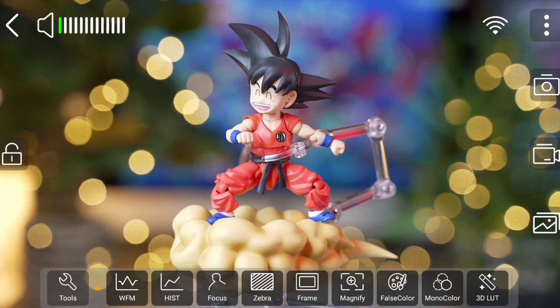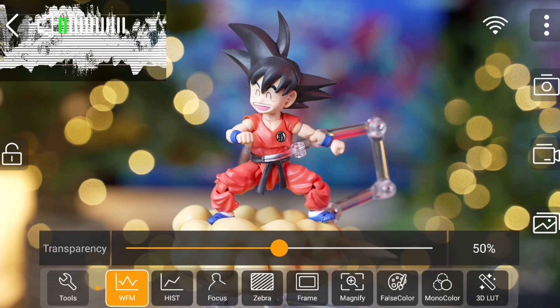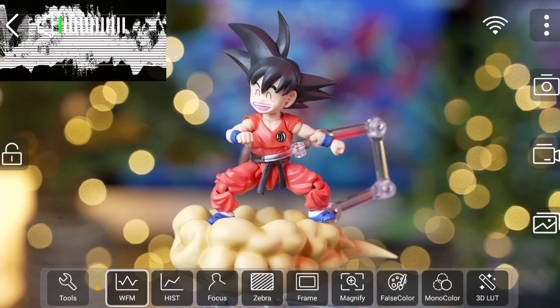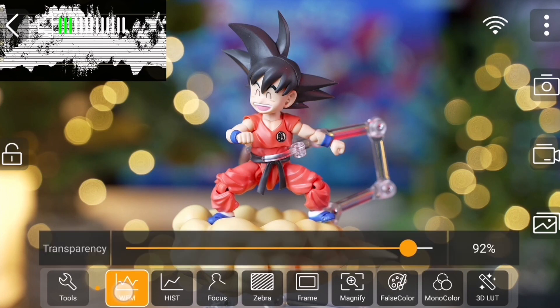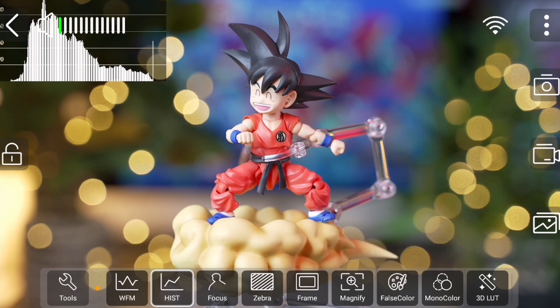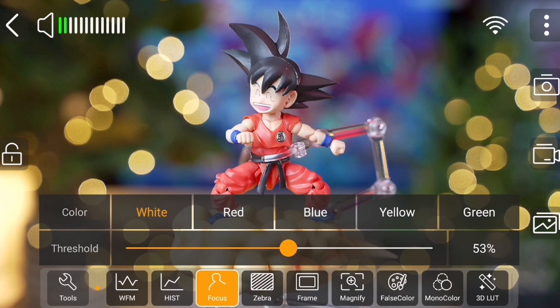Tapping on these tools enables a function, while pressing and holding down for a couple of seconds on the tools along the bottom allows you to alter certain parameters. For the first couple of tools, we have a waveform and a histogram. Pressing and holding on either of these allows you to change their opacity. Next to the histogram, we can also enable focus peaking, and holding for a few seconds allows us to alter the color and threshold of the peaking lines.